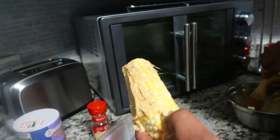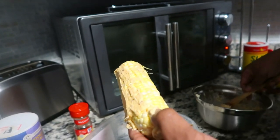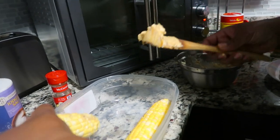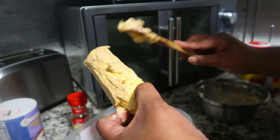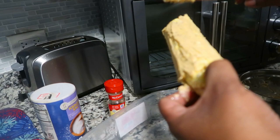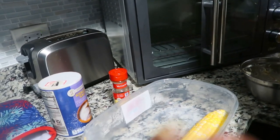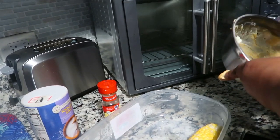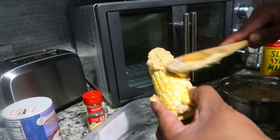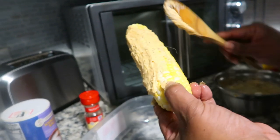Be very generous with the butter - don't be skimpy when it comes to the butter. Cam, you ready? If he doesn't sound more excited than that, he's not getting any of this corn! As you can see, I didn't have anything left because I'm not stingy when it comes to this butter.